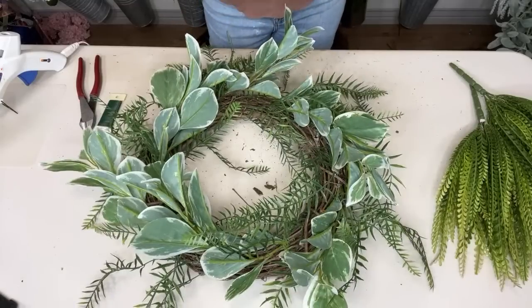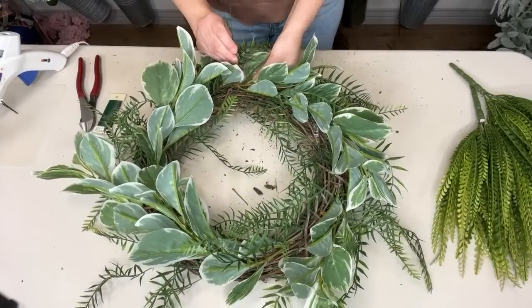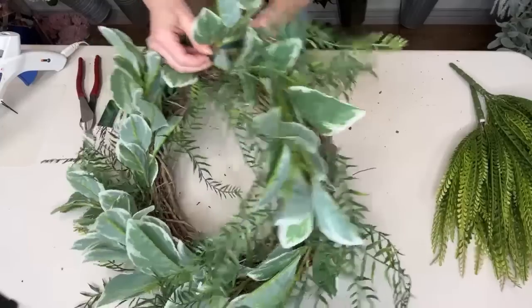I started making wreaths with real florals. For my grandma, I would make Christmas wreaths for her when I was in high school — she had a plant nursery, and in the winter I would make fresh Christmas wreaths for her.